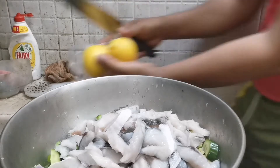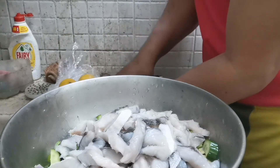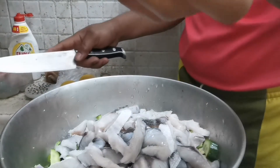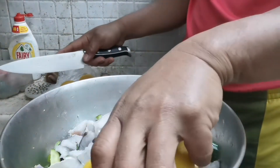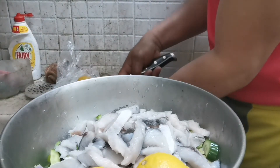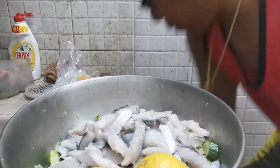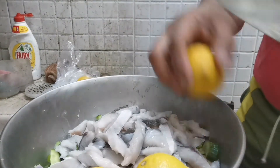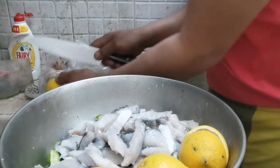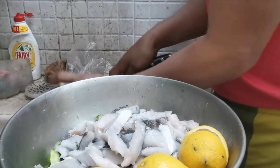Ito yung lemon natin guys — yung lemon natin, ayan. Ito yung lemon natin guys, ayan ang gagamitin natin guys. Itong isa iwan natin guys para gawin natin pang lagay sa isda.